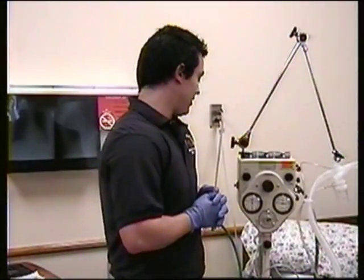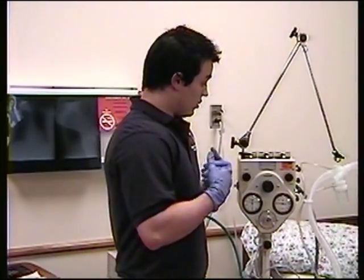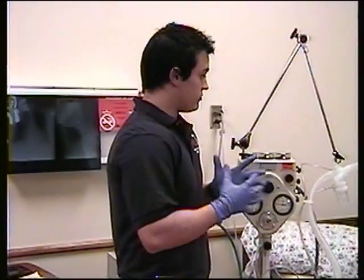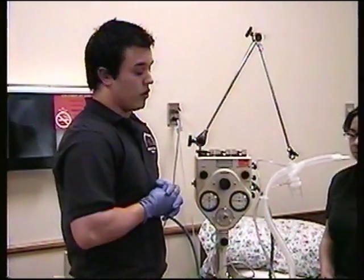IPPB. IPPB therapy is a lung expansion therapy that is going to expand the lungs. It's usually used with medication, whatever your physician has ordered.